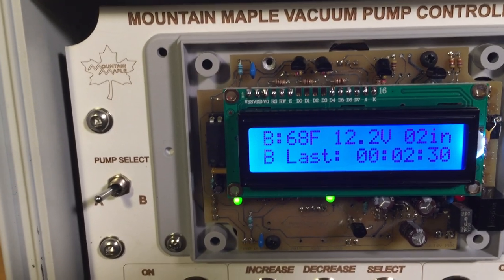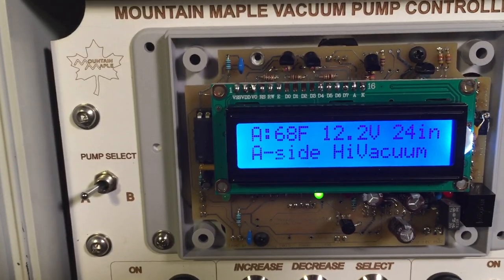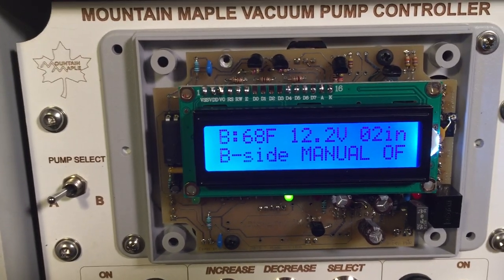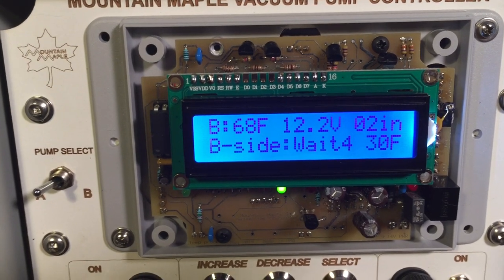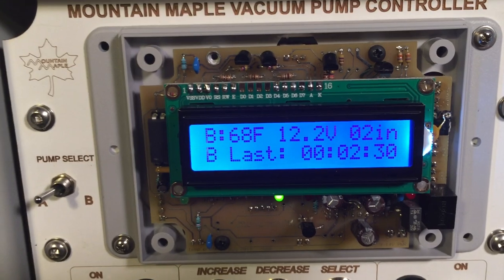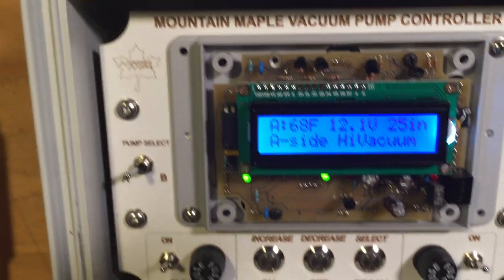On the lower line we have the display of the run time if it's on, and other status — is it off, is it waiting for something. We can also display the electrical current that the pump is drawing.